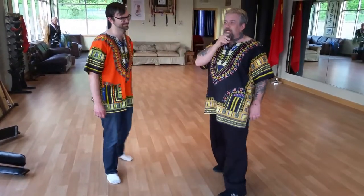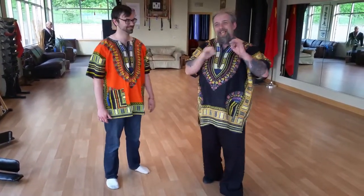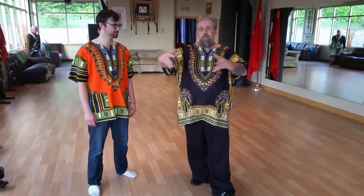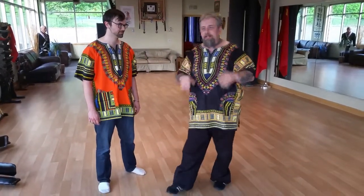Now, what I want to talk about is I'm going to show you a little bit about the lock flow series that we're building off of, because everything is a progression. Anytime you stop anything, it is stagnant.